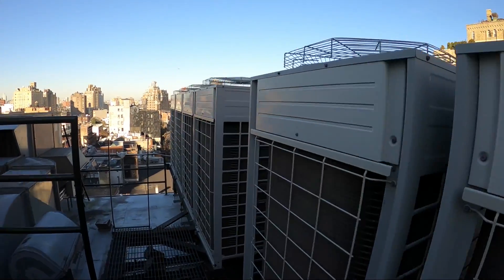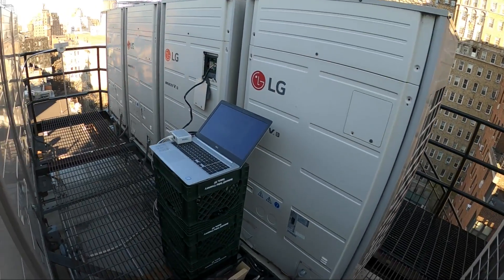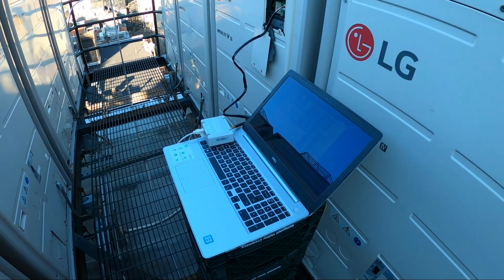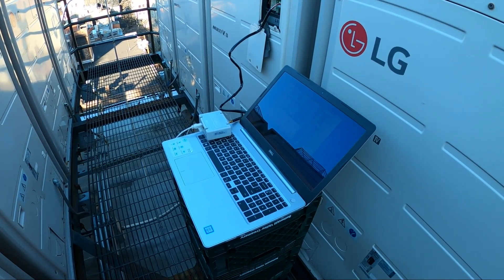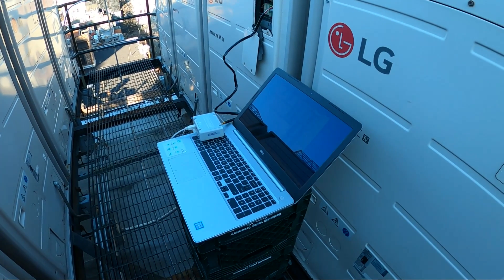There are a lot of problems in this building. We're going to record the data for about 45 minutes and send that information — along with the amount of refrigerant we put in — to the rep to see what the charge was during commissioning.